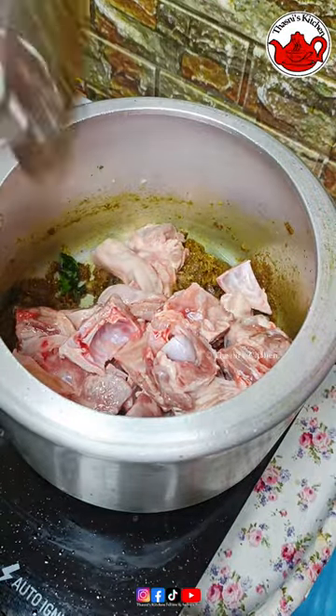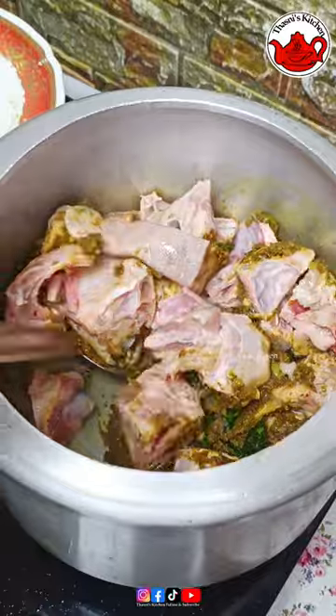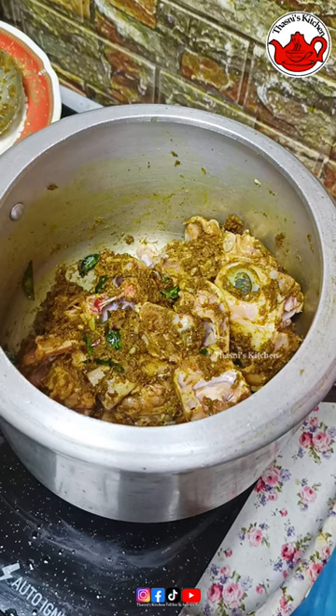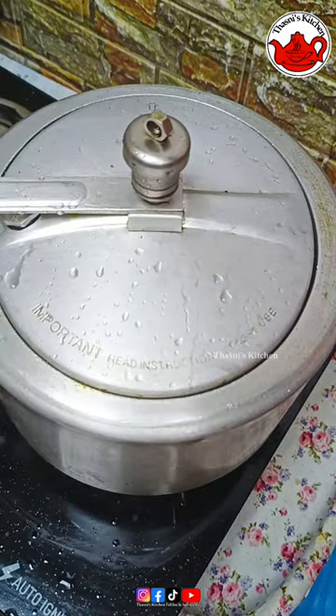Next, mix it down until we make 3 packets. For our meal, we will cook for 3 packets.